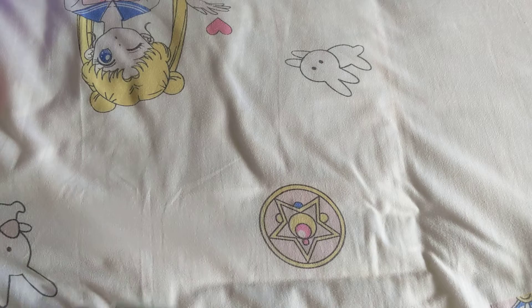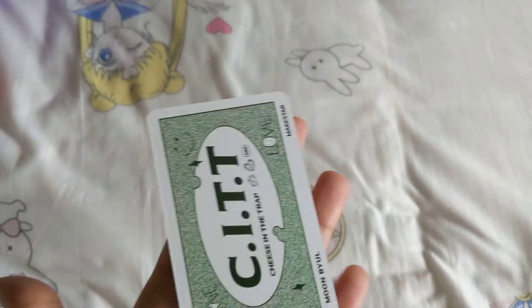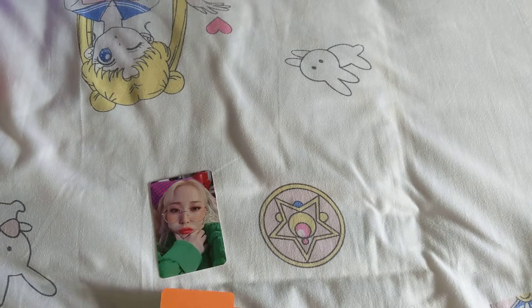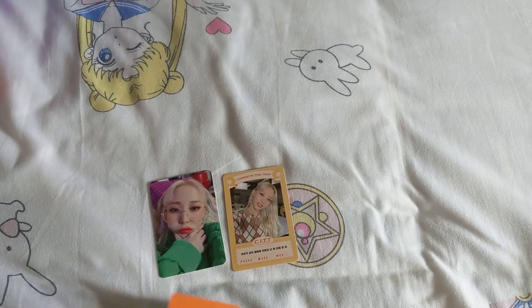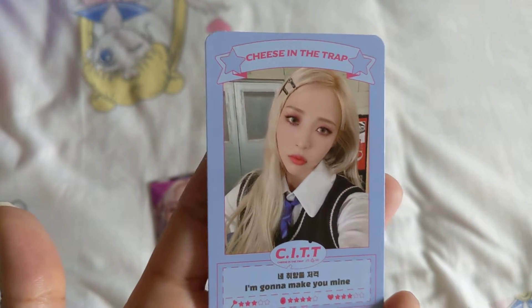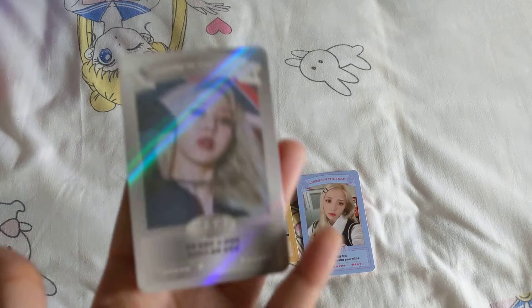I got this from Makestar, so we have the Makestar pre-order card. So cute and squishy — oh my gosh. There's also a school uniform card and then a limited edition card.